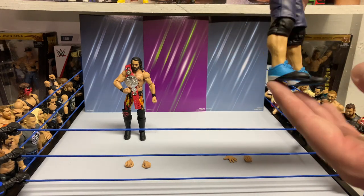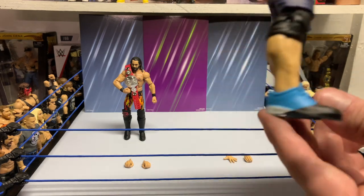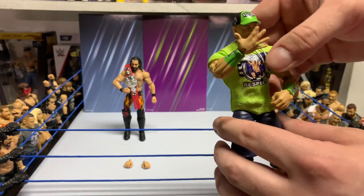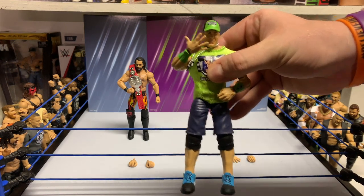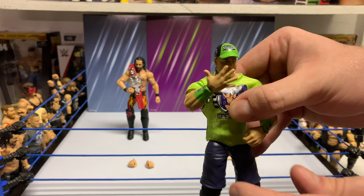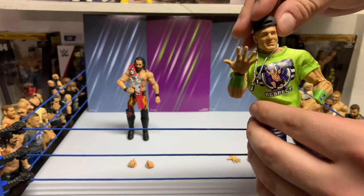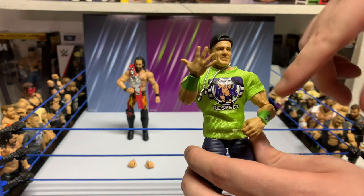Next up we have the John Cena. I believe this is one of the first few times we've had the new boots — shoes actually, the Tapout shoes since he's sponsored by them. And the first time we have the open 'you can't see me' hands. Sorry, my dog got in the way and bumped the tripod there. But yeah, the hands are a solid addition — if you're doing stop motion you can do the 'you can't see me' in front of people, which is nuts. I've been waiting for that for a while, so that's really cool.